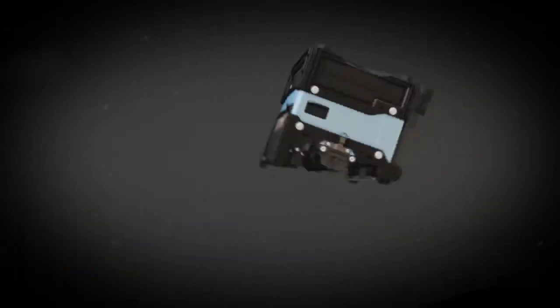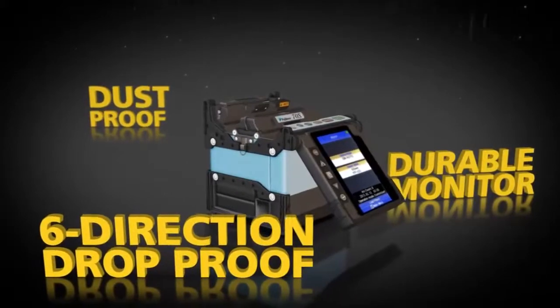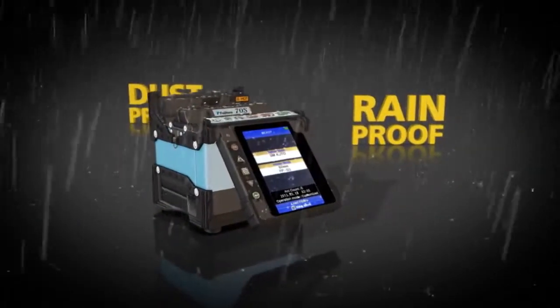The fully ruggedized 70S offers a durable monitor that can withstand direct impacts. It's six-direction drop-proof, dustproof, and rainproof.